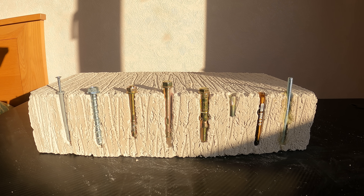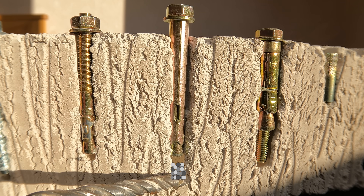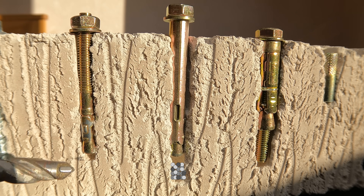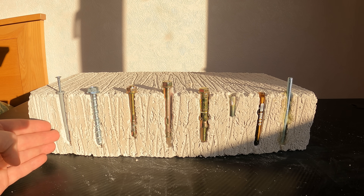In regards to the diameter of the drill bit, check the manufacturer's instructions as it will detail what size you need. Another thing to note is that if you don't clean the dust out of the hole, you can end up with a situation where the fixing doesn't drive all the way in — this can increase the torque and snap the fixing, or it can affect the load capacity of the fixing.